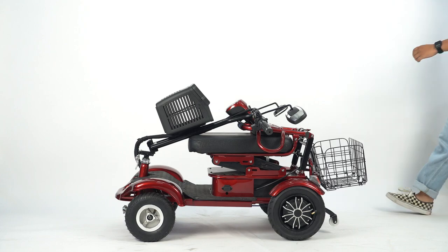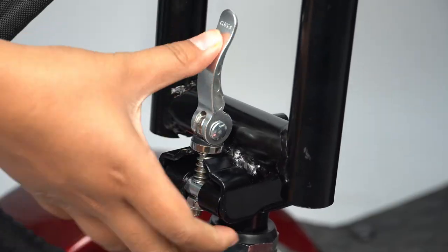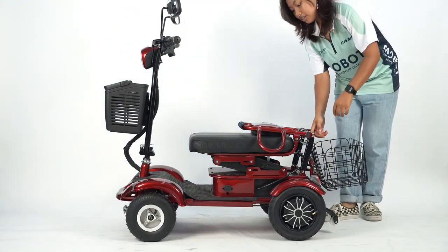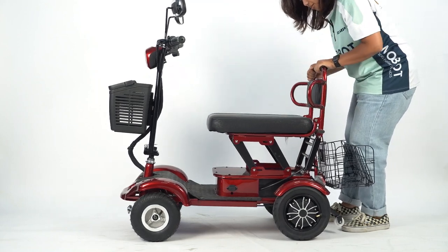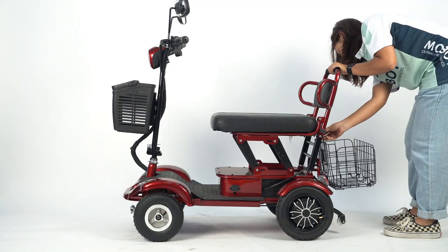Unfolding: Press the metal tip while lifting the handle stand up and lock the screw. Lift the chair up, shift the screw in, and tighten the screw.